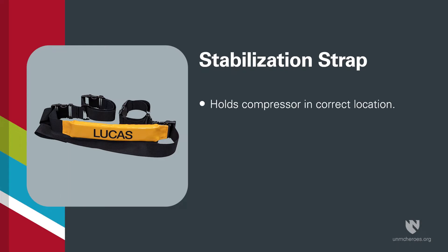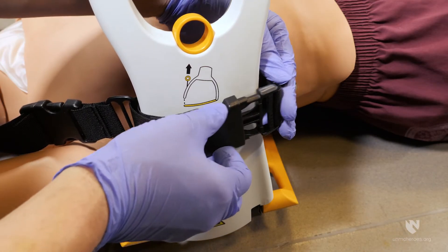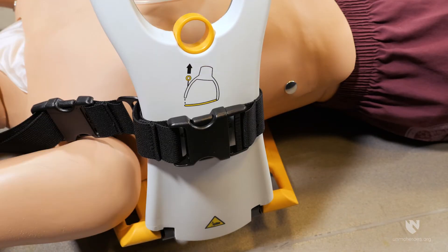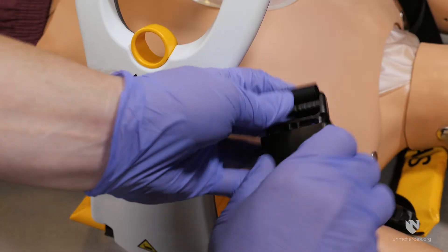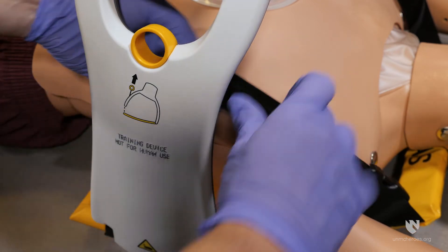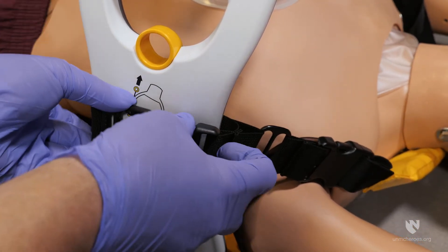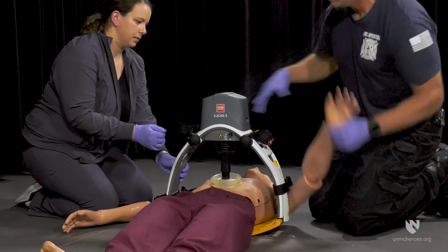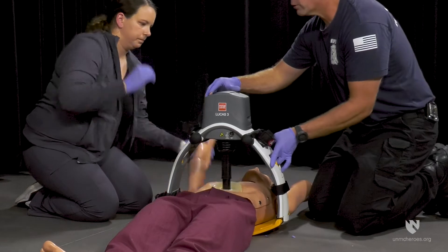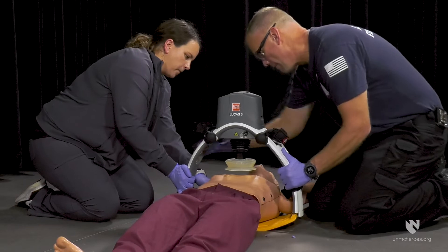The stabilisation strap helps hold the compressor in the correct location. To place this strap, connect on one side of the compressor, loop the strap behind the patient's neck, then connect to the other side of the compressor and tighten the straps. Ensure that the suction cup is still in the proper place. If the unit has altered positions, pause the Lucas and reposition.